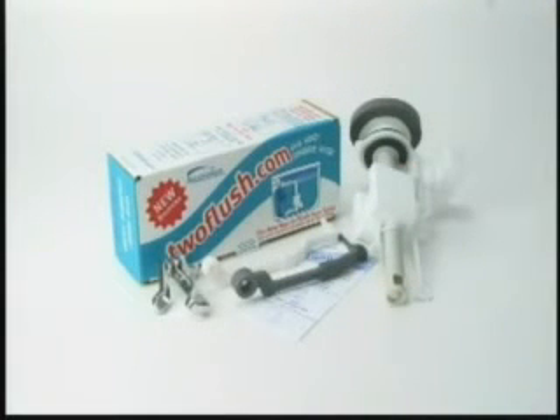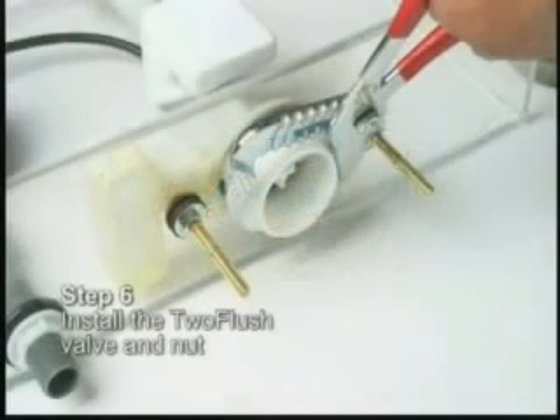With all the old parts removed, now you're ready to install the 2-flush valve. Install the 2-flush valve and nut.